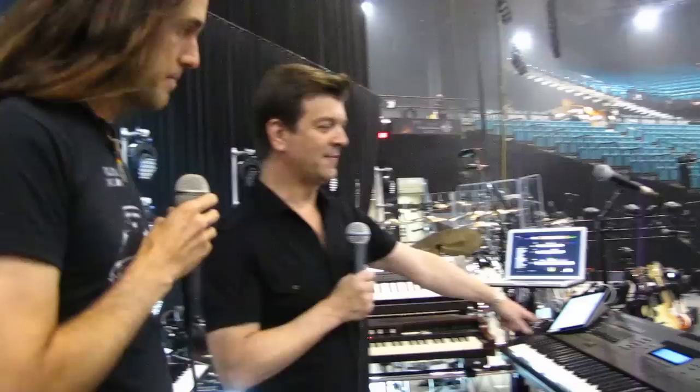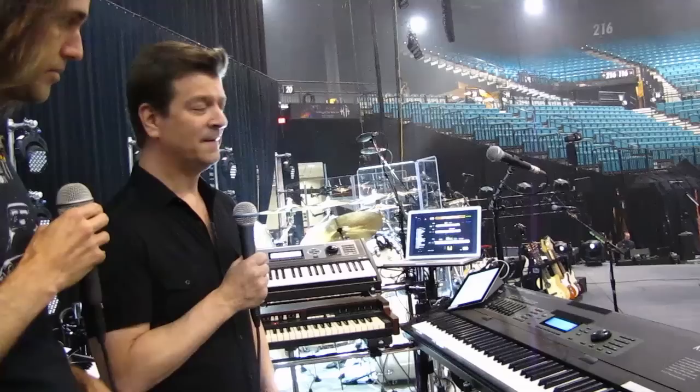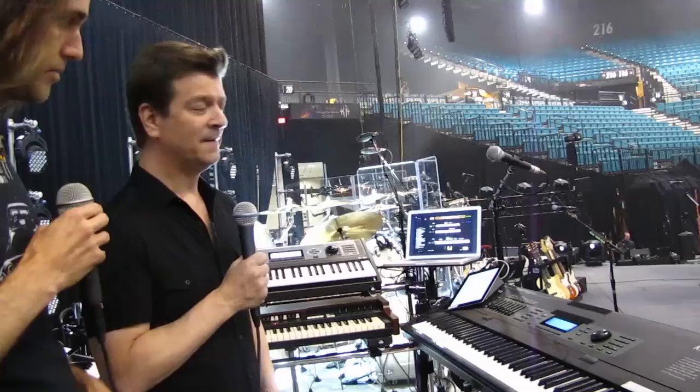The main keyboard here that I'm using in the front is the Kurzweil K2600X. I'm pretty much using it as a controller, although I do have a lot of the sounds programmed into it to use it standalone should the whole rig go down, but I'll talk more about that in a little bit.